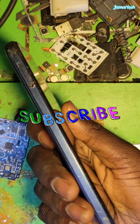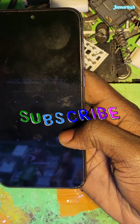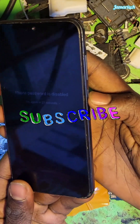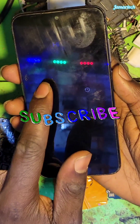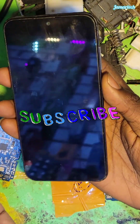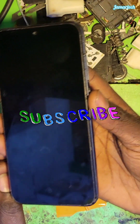We are going to perform a hardware reset to remove this button lock because we don't know the password. First, power off the device — switch it off. After switching off, I'm going to proceed with the button combination.